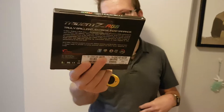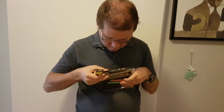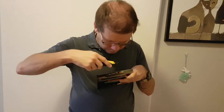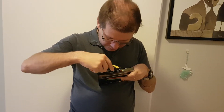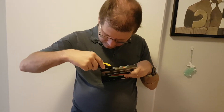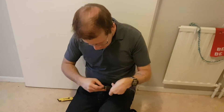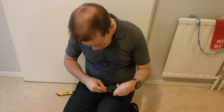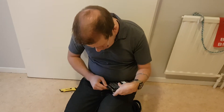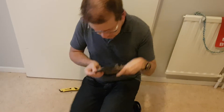And here we have tape, which I'm sick and tired of, so I'm gonna just save all of us the headache and just use a knife. That ought to do it — not too bad, we can actually open the box.